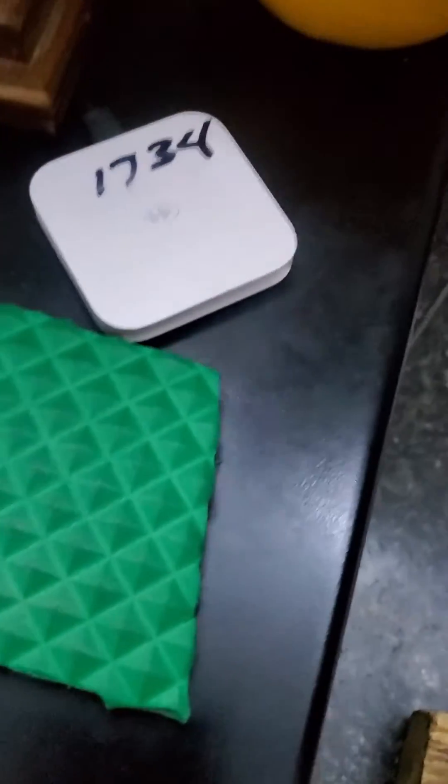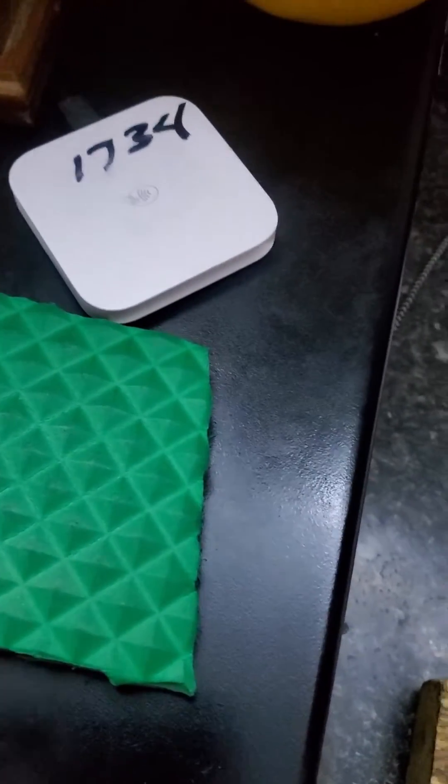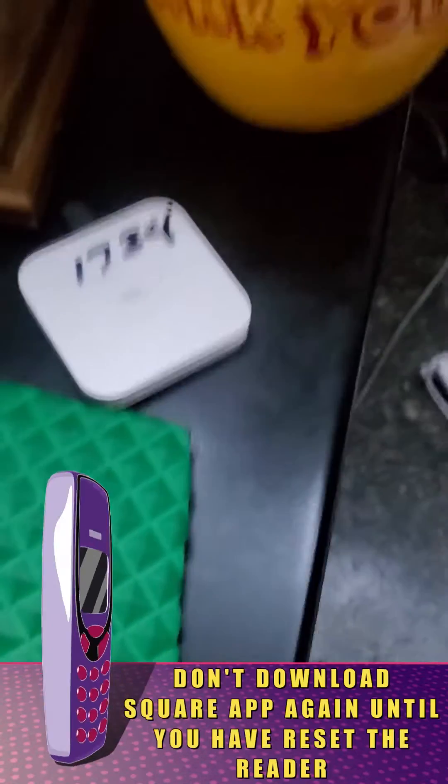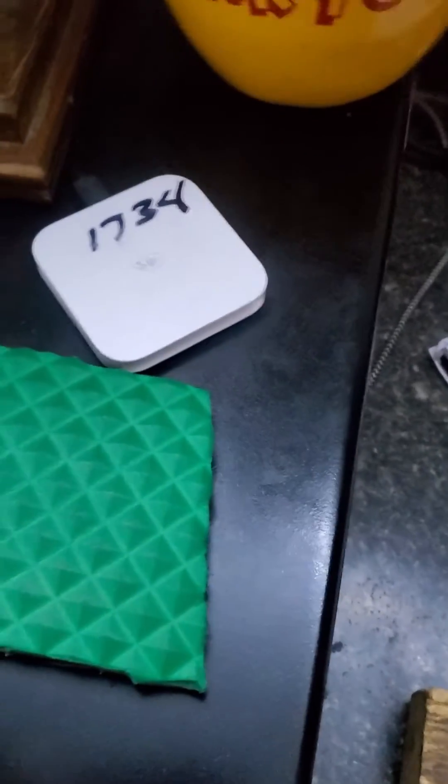I finally figured it out. So when you get yourself a new phone, what you need to do is go ahead and uninstall Square. Now you've got to follow these instructions very closely. Uninstall Square.